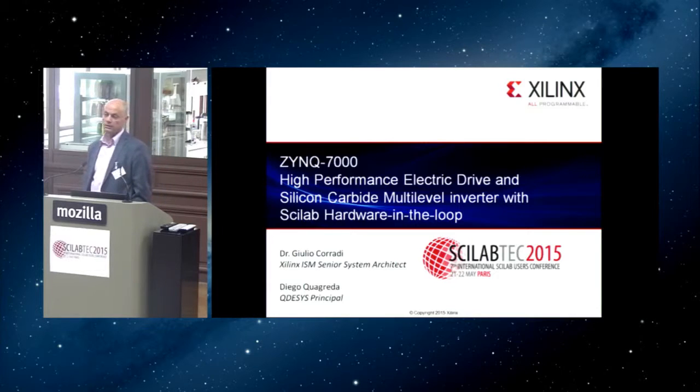Zynq 7000 is a system that joins together an FPGA — a field programmable gate array, which is basically hardware that can be programmed by software — so you can decide to run your software on a piece of hardware instead of a microcontroller or microprocessor. Zynq 7000 combines two domains: the processing system and the field programmable gate array.